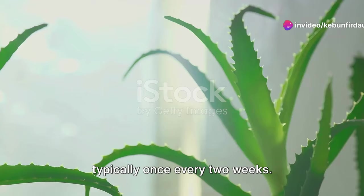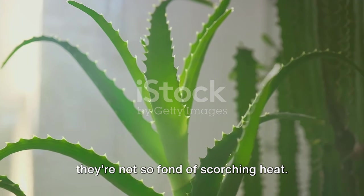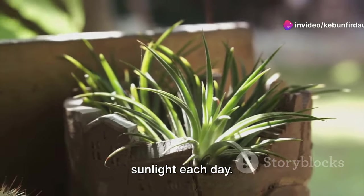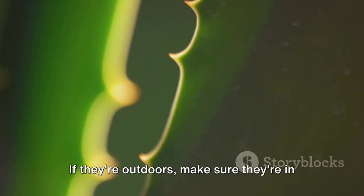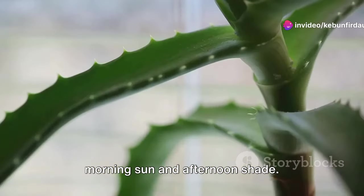Next, let's talk about sunlight. Aloe vera plants love the sun, but they're not so fond of scorching heat. Ideally, these plants should receive about 6 to 8 hours of indirect sunlight each day. If you're growing your aloe vera indoors, place them near a south or west-facing window. If they're outdoors, make sure they're in a location that gets filtered sunlight or morning sun and afternoon shade.